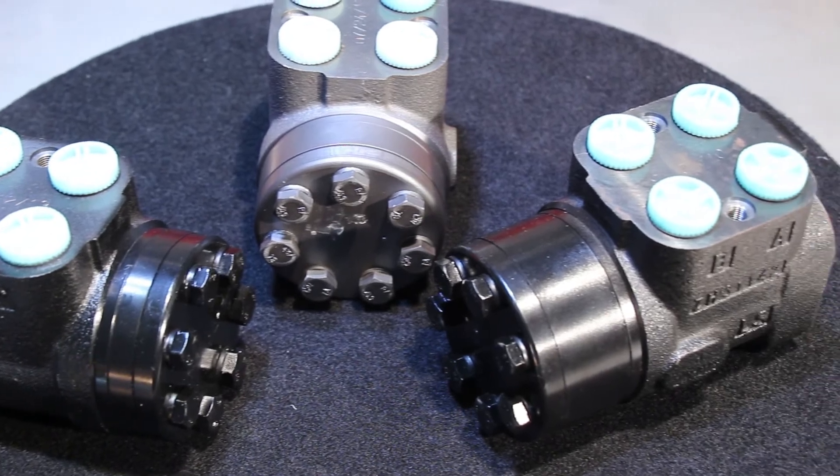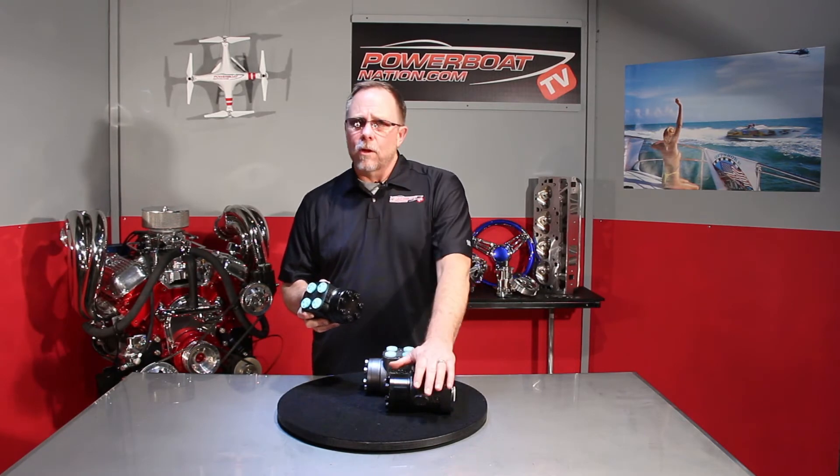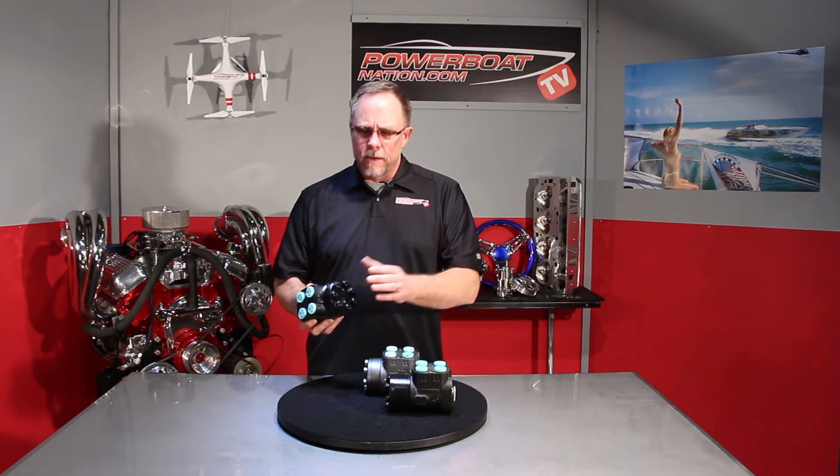So while they all basically look the same, there is a difference within these pumps. For reference, you can think about the smaller pump in relation to the medium and the larger pump being like a 671 supercharger, an 871 supercharger, and a 1471 supercharger — it just gets a little bit longer to move more air. These get a little longer to move a little more fluid.